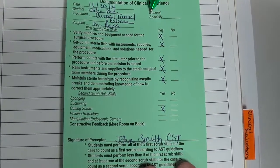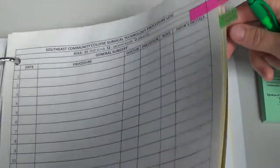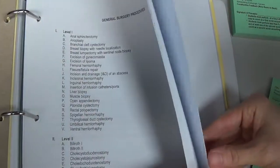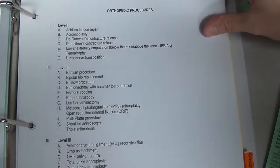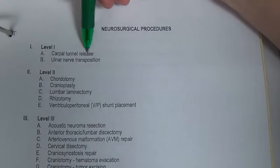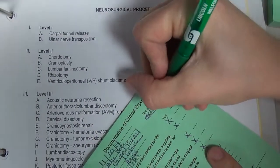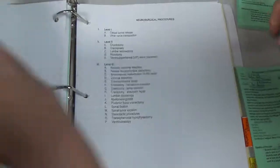To identify the category, look up the procedure name in the listing in your progression notebook. Carpal tunnel releases can fall into orthopedics, but most often we log it under neurosurgical because students typically have less neurosurgical experience than orthopedic experience. You'll find carpal tunnel release listed under the neurosurgical category, so you circle specialty and write 'neuro' on the green card. Then locate your neuro sheet in your case logs to log that green card.